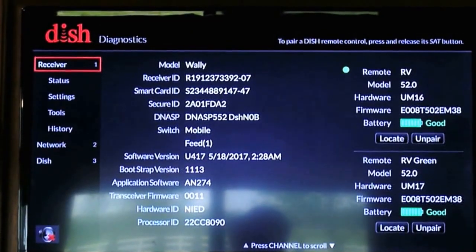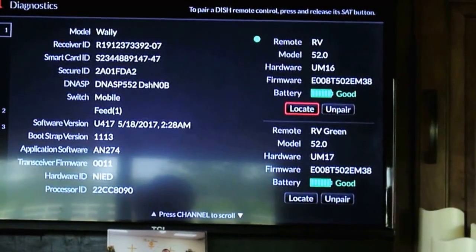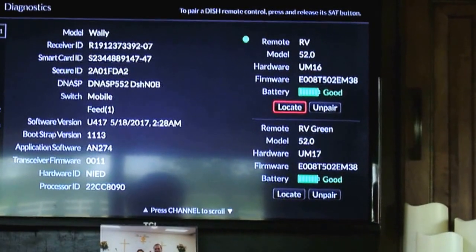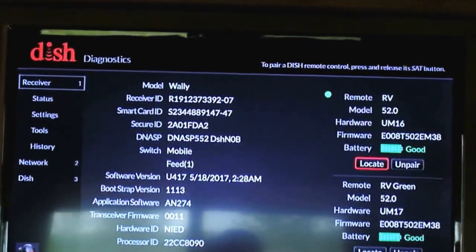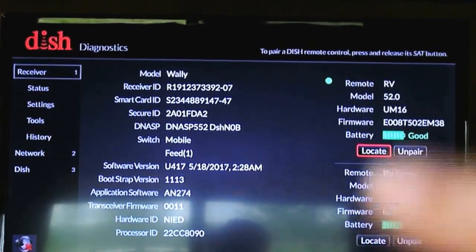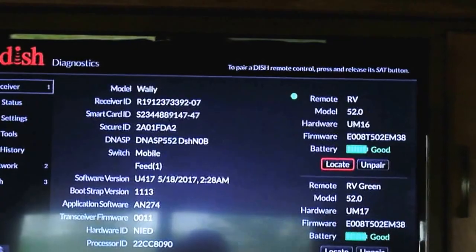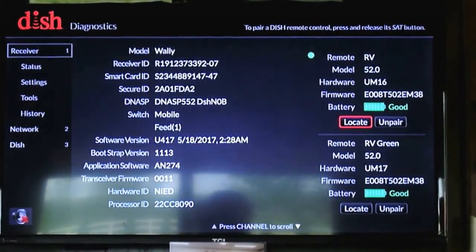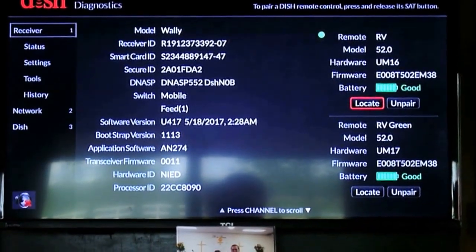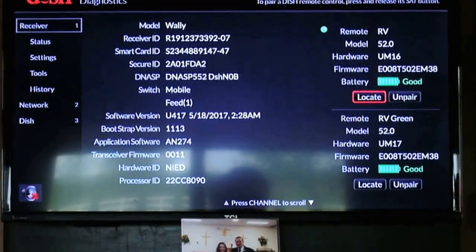In the diagnostics screen it actually recognizes both remotes. The remote screen shows the first one at the top says 'Remote is RV' — that's my inside remote. The bottom shows 'RV green,' which is the remote with the little green case on it. So each remote is smart enough to have its own TV control. To set up the second remote it took me a while to figure out — you have to go to this screen first, then it does a firmware update, then you go to the remote screen and set up each individual remote. These remotes are actually UHF RF, so they have about a 100 to 200 foot range. Having one remote set up for each TV is much more convenient, and remotes aren't that expensive — I found one on eBay for about seventeen dollars.